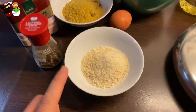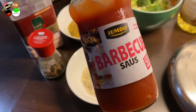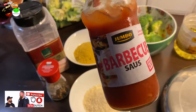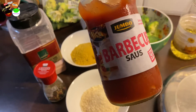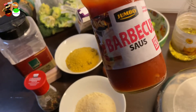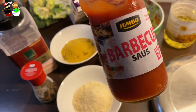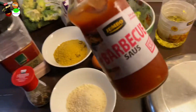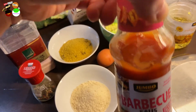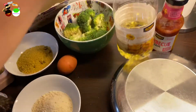You'll also need 30 grams of breadcrumbs and four tablespoons of barbecue sauce. In Europe when we say barbecue sauce, we mean the sauce that goes with barbecued meat - here the sauce is a separate thing from the meat. You're also going to need one tablespoon of sunflower oil.